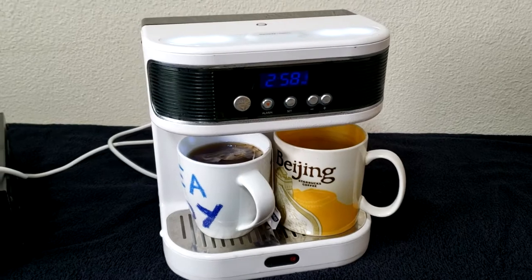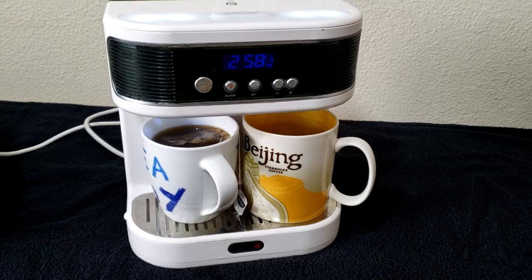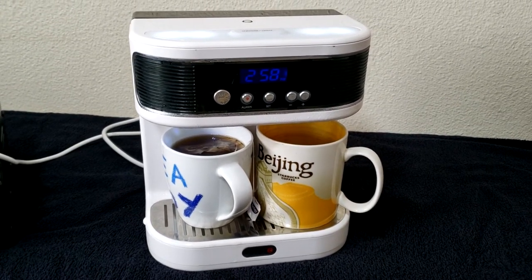If you're interested, it's called a Teasmade — it's pretty much a hot water dispenser with an alarm clock. Check it out and I hope you found this interesting.